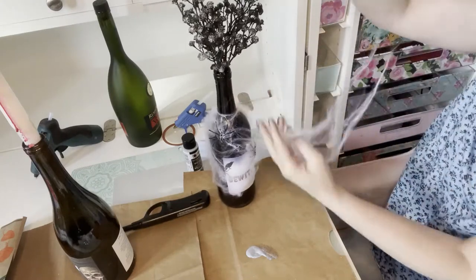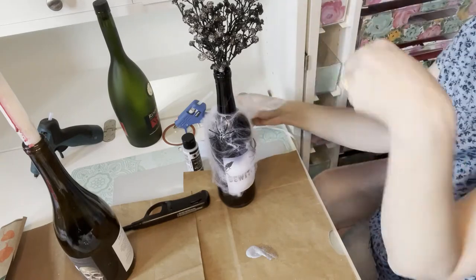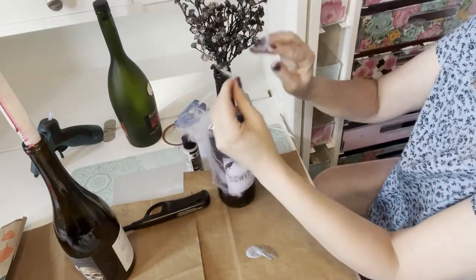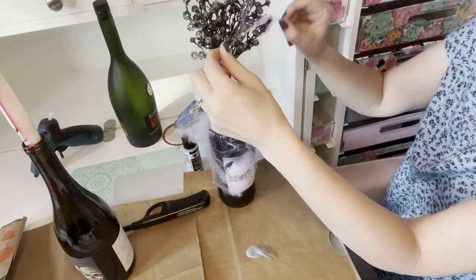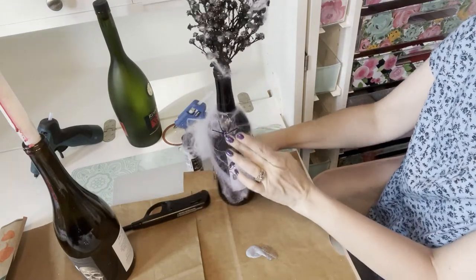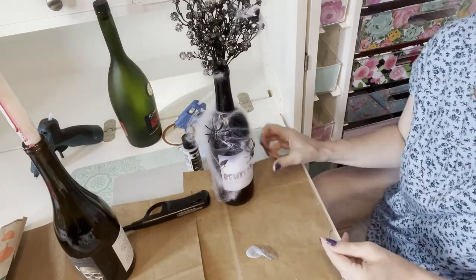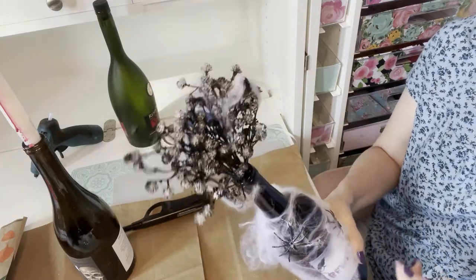I put the paintbrush down and decided to take a little more of the spiderwebs and just stretch them around the flowers themselves. That looked really good — it makes it look like they've been sitting on a shelf for a long time, all dead with spiderwebs on everything. I'm really happy with how this decoration came out.